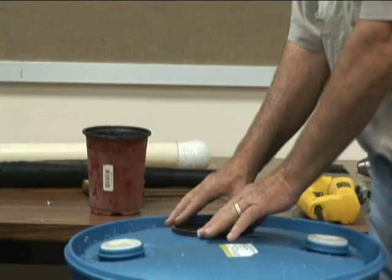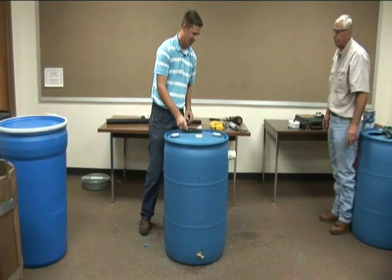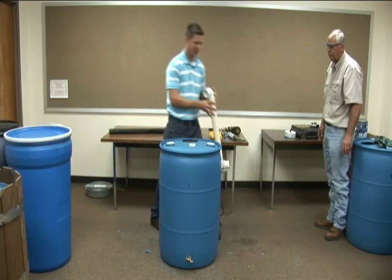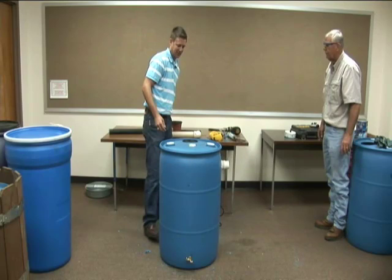Now you have the basic components of your completed rain barrel: a screened inlet to keep bugs, mosquitoes, leaves and debris out; an overflow to safely direct water away from the foundation; and an effective faucet to get water out. That is one version of a rain barrel — you can modify this to fit your own situation or needs.